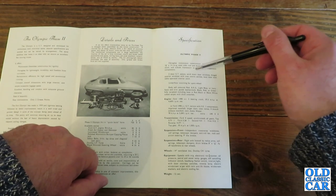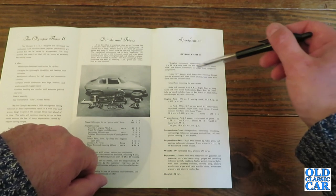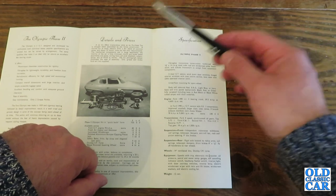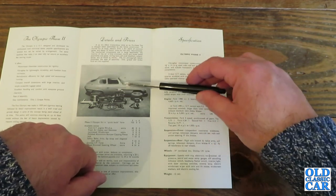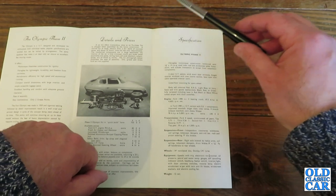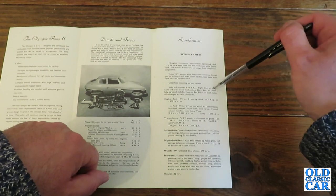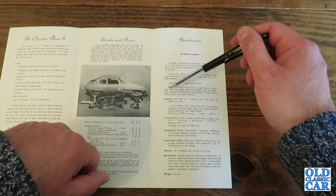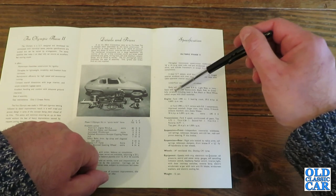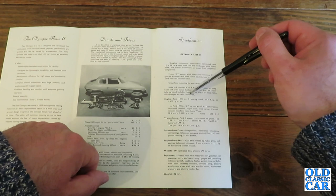A two-door GT saloon with wind-down door windows, hinged quarter windows with over-centre catches, and a boot door with cable-operated interior catch. These were technically a 2+2, but a lot of people didn't bother putting a rear set of seats in as it would have been a bit tight. Body self-coloured in red, British Racing Green, light blue or ivory. Seat and trim panels in leather cloth — black, red or green. Fully carpeted including the boot in red, black or black and white tufted carpet with thick underfelt.